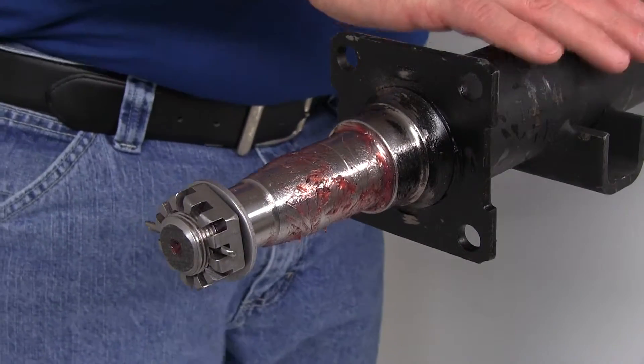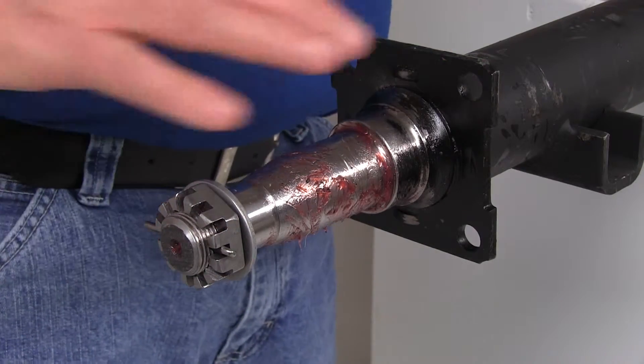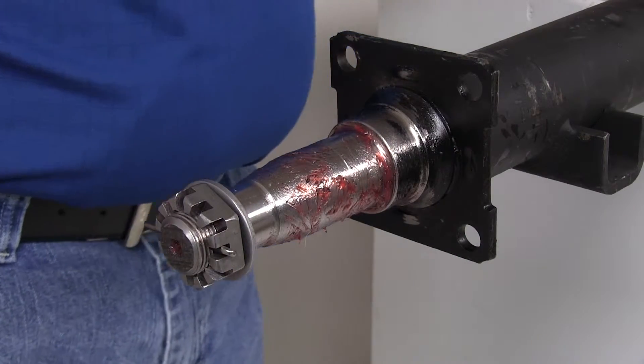To install the idler hub on your axle — we ship the axle and it'll come as shown here — it will have a tube on the end with grease inside to protect that spindle from getting any damage.